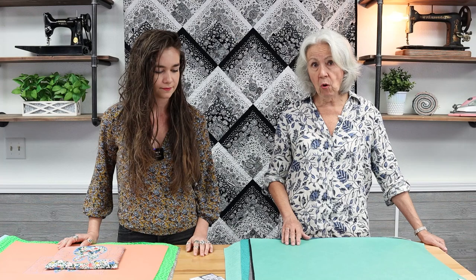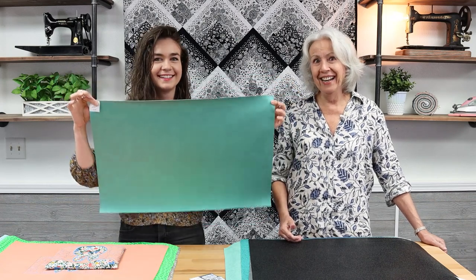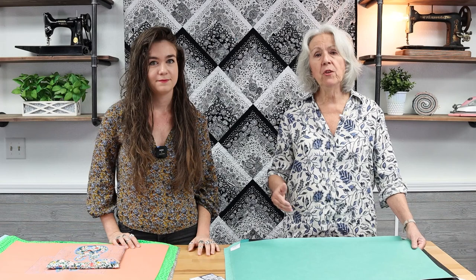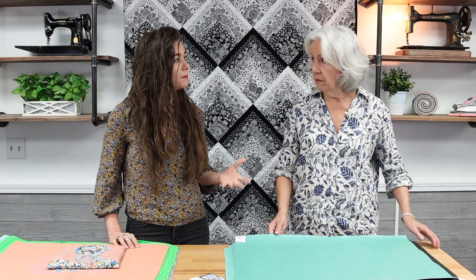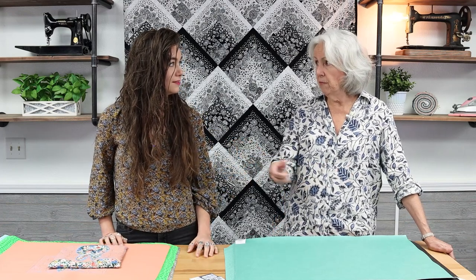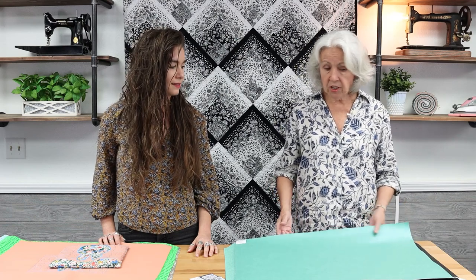When ordering, remember: 18 by 27 is a fat quarter size, and 18 by 54 is a half yard. The half-yard size is better if you need to fussy cut to center a design, or if you're planning to cut straps from the same vinyl — for strap length you'd need the 18 by 54. When in doubt, go with the bigger size so you have enough.